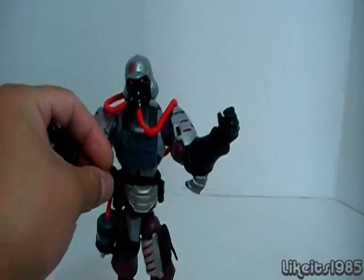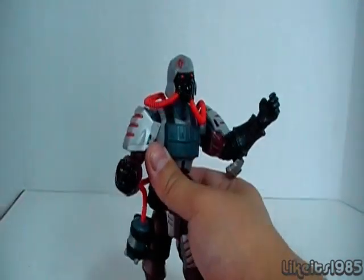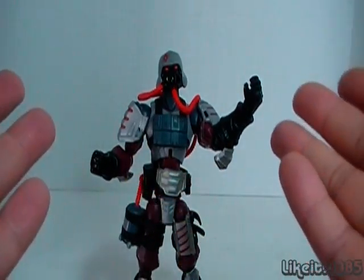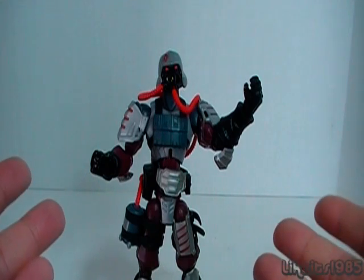Alrighty, thanks for watching. This has been my review of the Sigma-6 G.I. Joe Iron Grenadier. Definitely a recommended figure if you can find it on eBay.